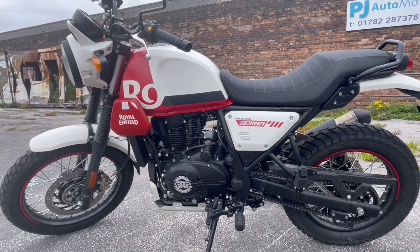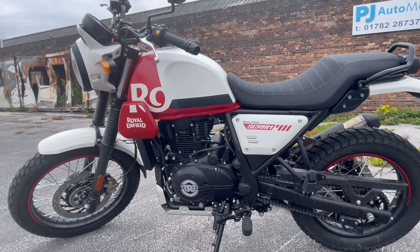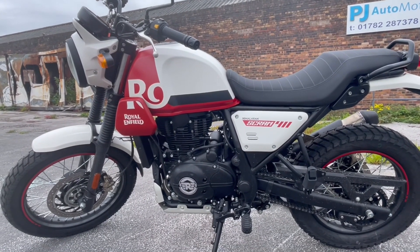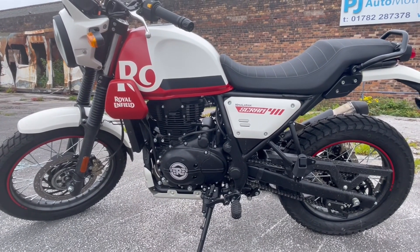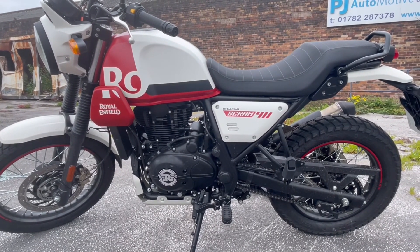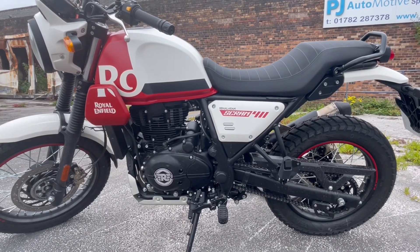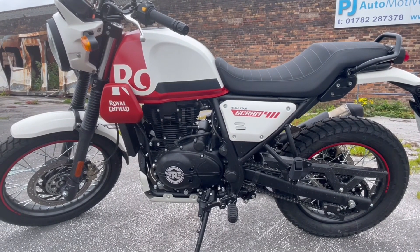What do you think about the red and white paint job? I don't know, I think it's growing on me. There's quite a few colors to choose from. That's one thing with Royal Enfield at the minute — they are releasing bikes with loads of color options, which is not like other manufacturers that release about two different colors. They're doing well on that front as far as personalization goes.